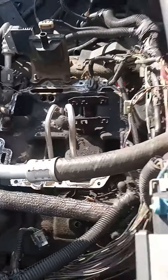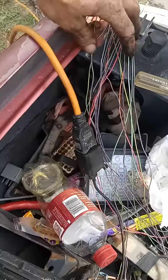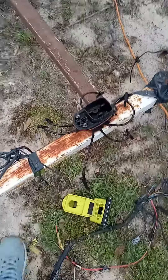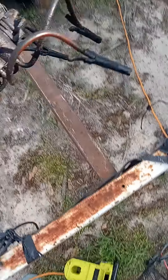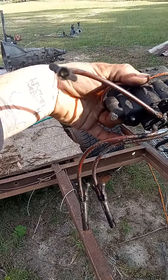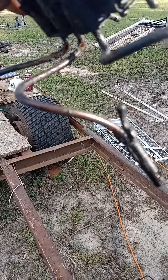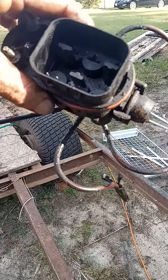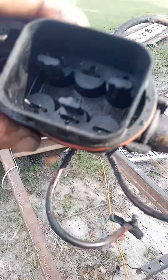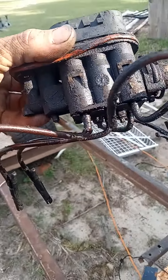Back to the injectors — I already got my wires ready to start splicing together. Them things look pretty bad. I'm going to take them out and see if I can clean them, see what I can do. See if I can get them to work. I don't know much about the spider injectors, but we're going to see what we can do.